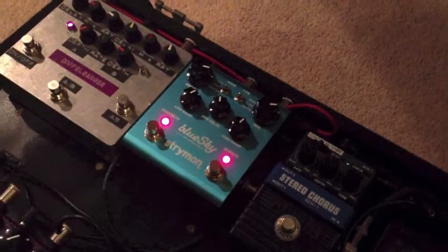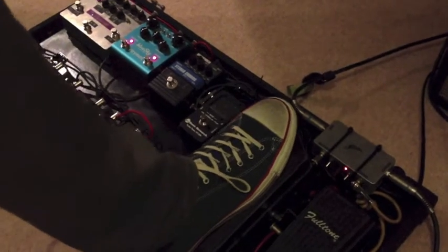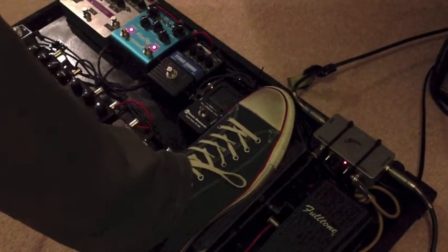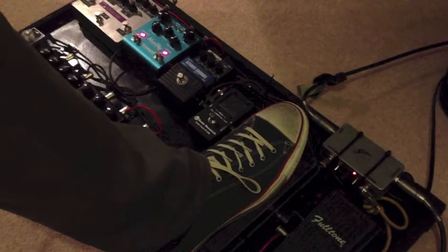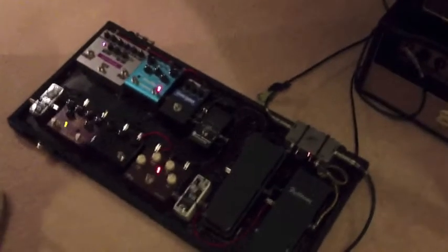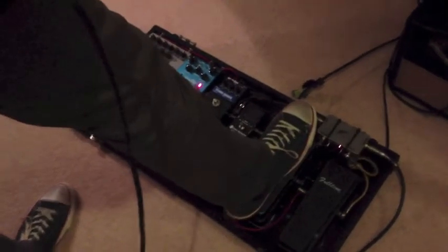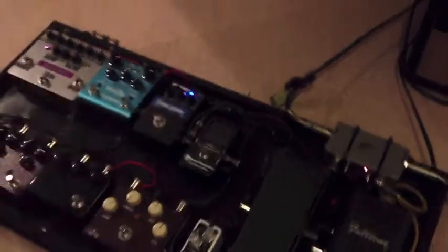Beautiful. Now we've got a new addition. This is one of my favourite toys now — the Strymon Blue Sky. Let's have a look at the shimmery effect. Then we've got a bit of a Pink Floyd sound. We've got another Mick Bailey special — our own chorus.